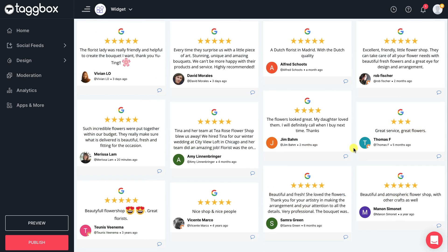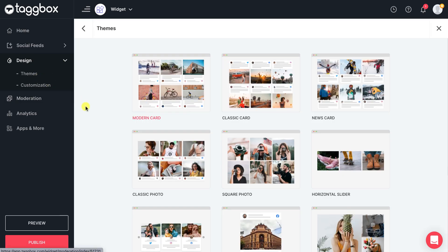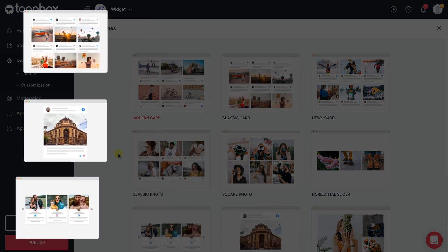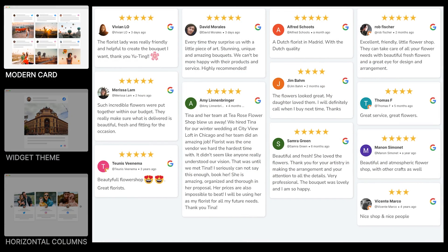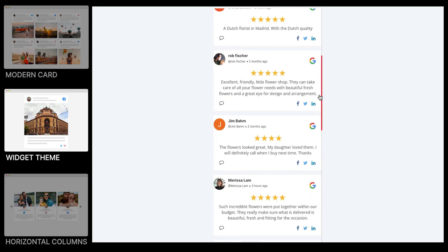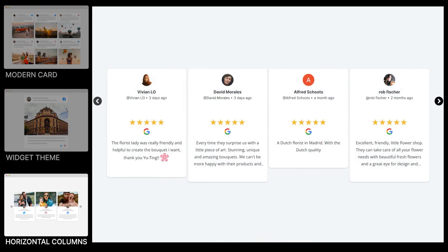Now that your Google Reviews widget is concisely ready, it's time to make your widget more appealing to the audience. Go to Themes under the Design panel. In the Themes section, there will be no shortage of exciting themes, as a number of responsive themes are up for use. You can influence your users' choices through compelling themes, with each one offering something different.